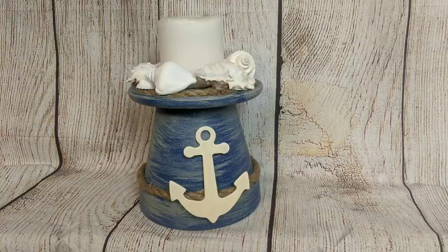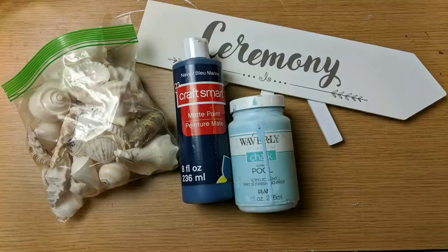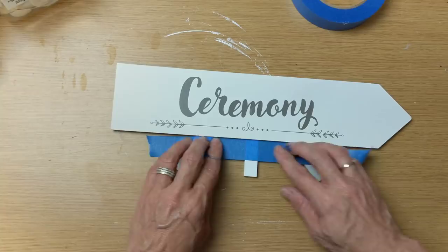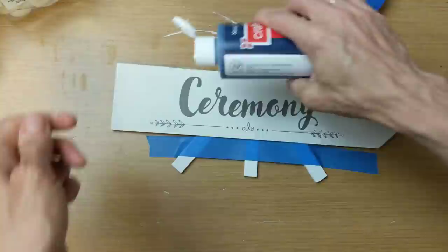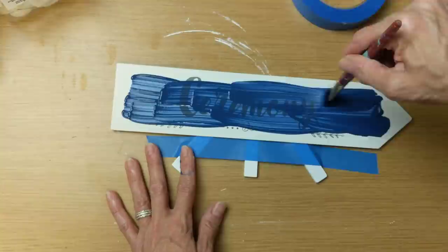For my third project I'm using one of these wedding arrow signs, some shells, different paint from my stash, and some jute twine. That middle leg folds back to make it stand up. I taped the legs with painter's tape so I didn't get paint on them. I'm using a navy blue acrylic paint from Craftsmart because I don't have a chalk paint this dark blue and I wanted to use some other blues across these three projects.